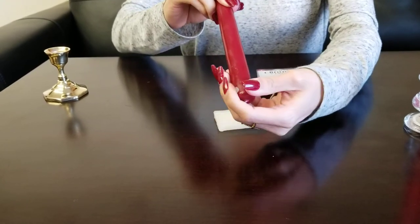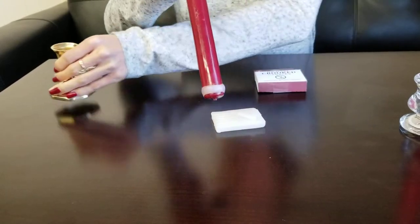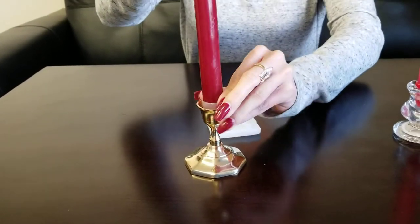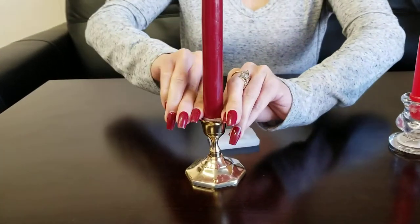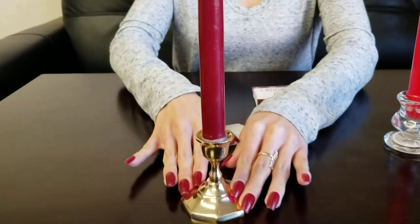Once the wax fitter is pressed tightly against the candle, insert the candle into the holder. You can move the candle around to make sure it is straight and secure inside the holder. And there you have it.